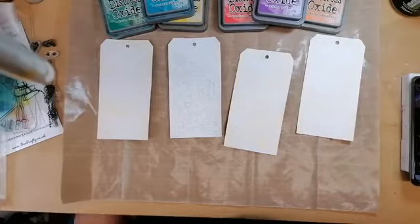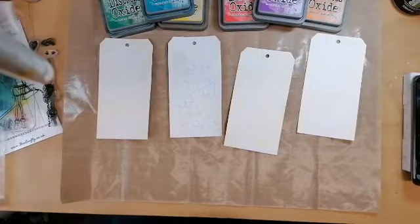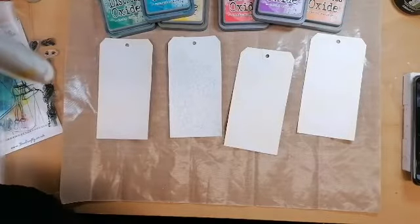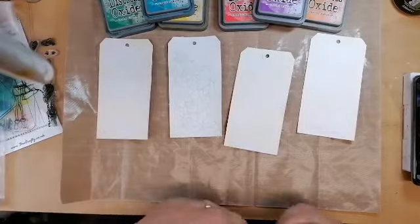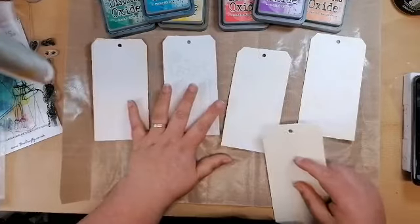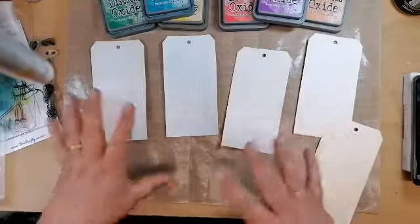Right, so today whilst we were packing orders, a lovely lady on the phone rang up to make her order and she asked if I could do a technique using gesso and distress oxides. It's something she's seen and she wanted me to have a look and have a go with it, so that's what we're going to do.